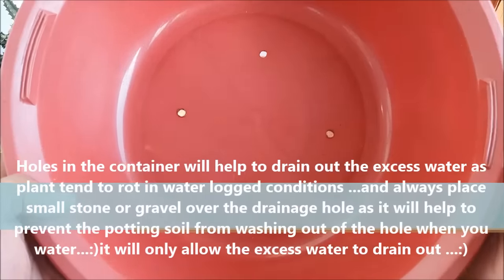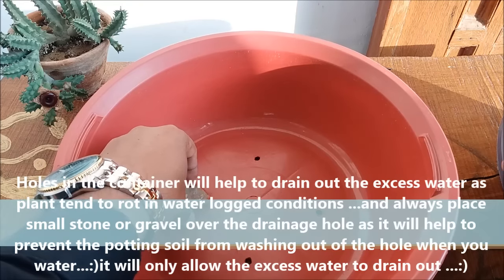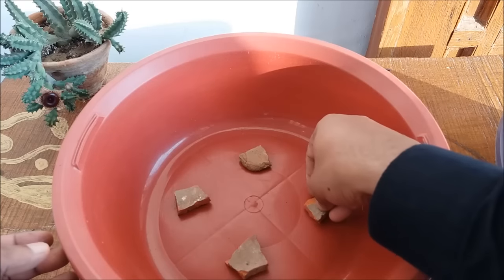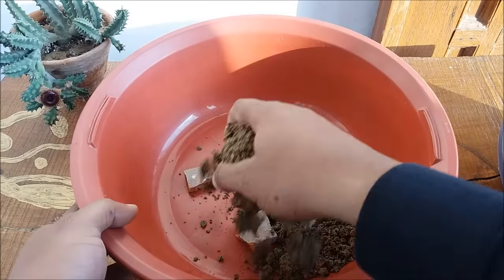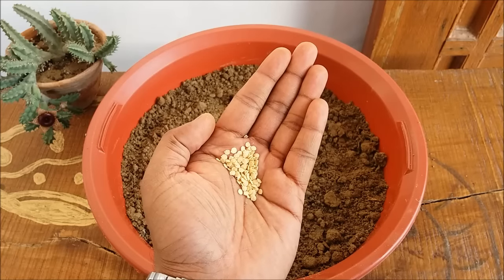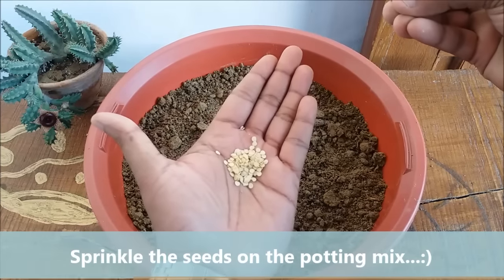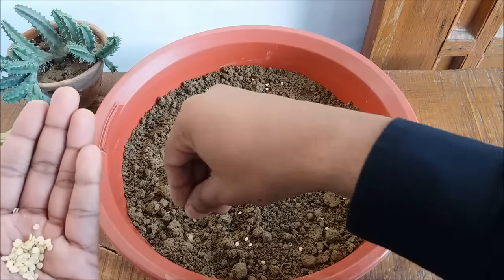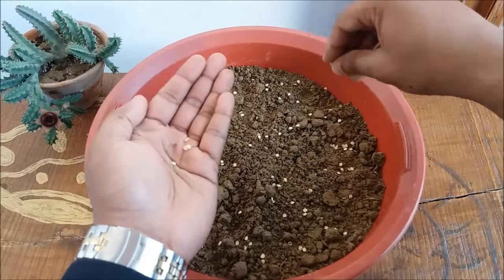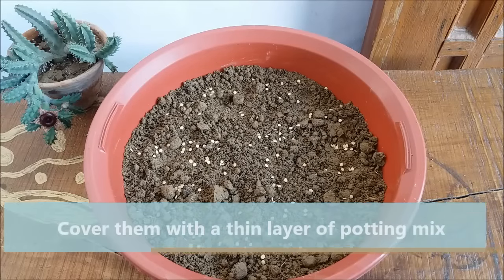Take a pot with drainage holes at the bottom and cover the holes with a small stone or gravel. Fill it with the potting mix. Take the dried bell pepper seeds and sprinkle them on the potting mix. Make sure you do not overlap them. Cover them with a thin layer of potting mix.